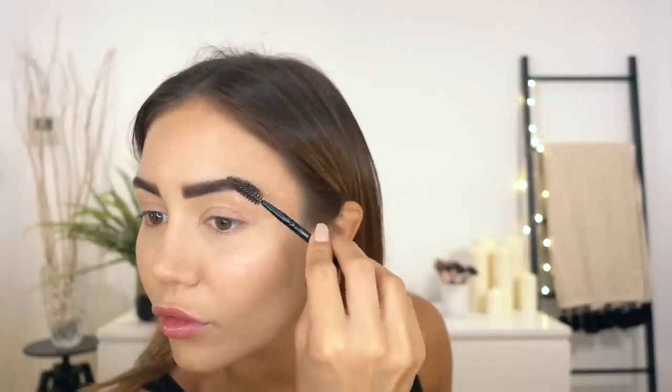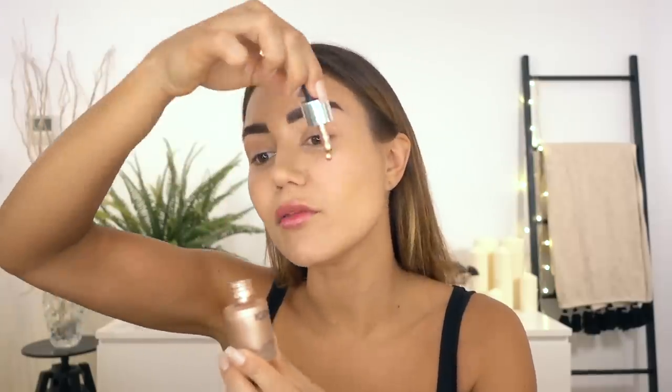To secure the messy brows permanently, I spritz a little hairspray onto the spoolie and flick all the hairs upward. Now for my inner glow — I'm using this liquid illuminator by Iconic London, tapping a little bit onto my cheeks, nose, and just above the eyebrows, maybe a touch on the chin too. I'll blend that in with a beauty blender around the cheekbones. I want a super glowy effect pretty much across the board.